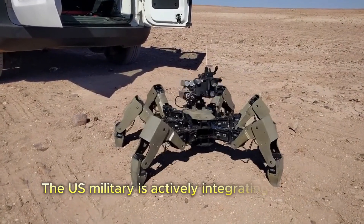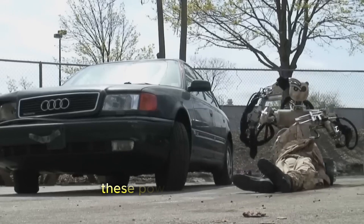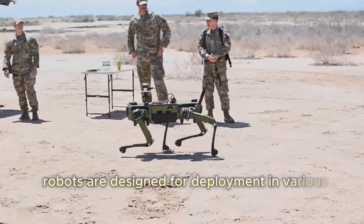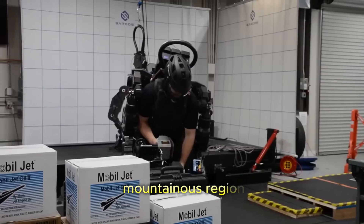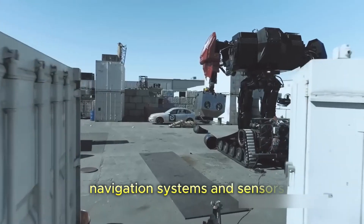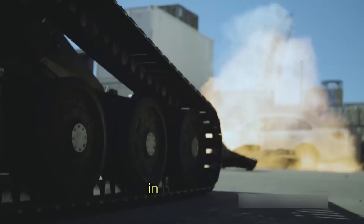The U.S. military is actively integrating advanced robotic technologies into its armed forces. These powerful autonomous robots are designed for deployment in various scenarios, including urban environments, mountainous regions, and underground caves. Equipped with cutting-edge navigation systems and sensors, these robots can perform reconnaissance and tactical missions in hazardous conditions.